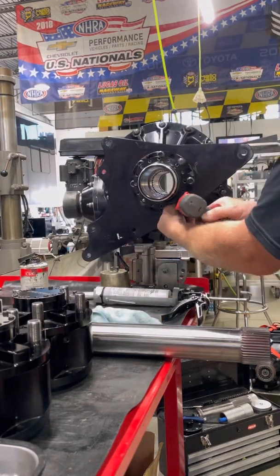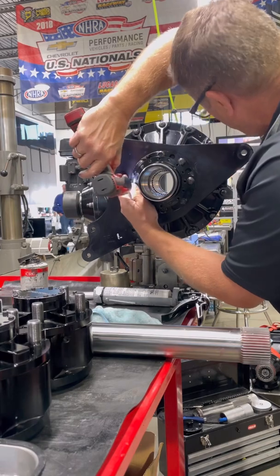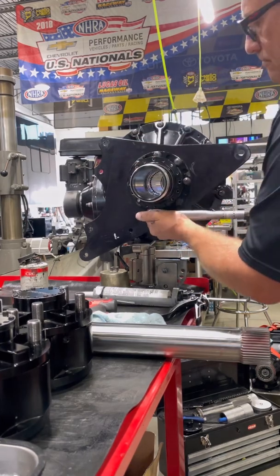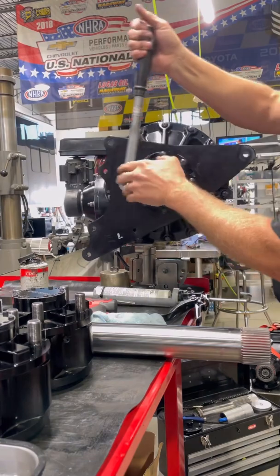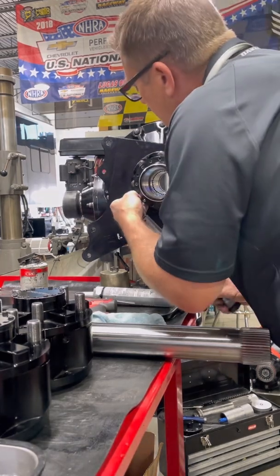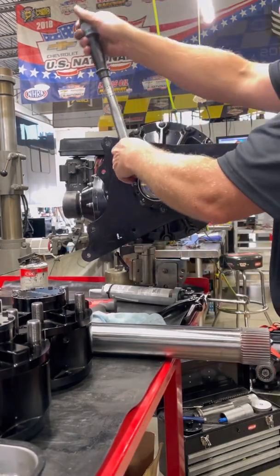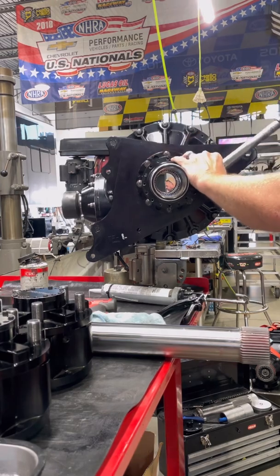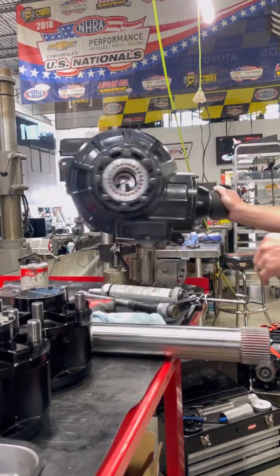I'll run these things down with a little electric gun, nothing spectacular, and then we'll torque them up. Anything that is circular and has multiple studs — you really want to work in a star pattern. First I go 90 or 180 degrees each direction, then come back and go about 100 degrees from the last bolt. That way you're clamping it down evenly and you don't have it hanging up on one side. Once I torque them that way, I'll run back through them all and make sure I didn't miss one.